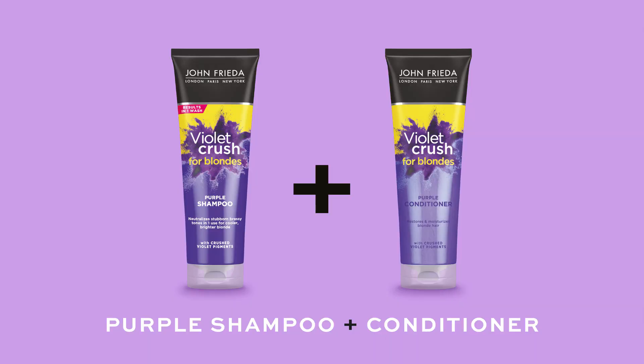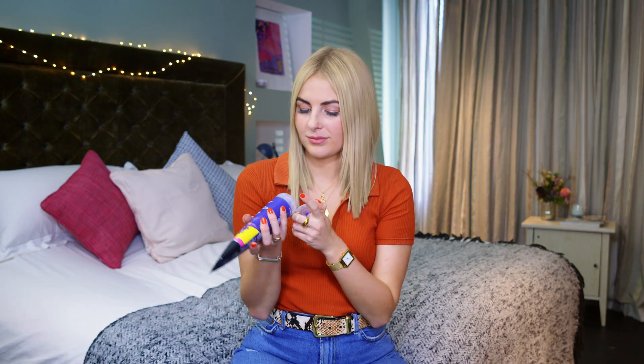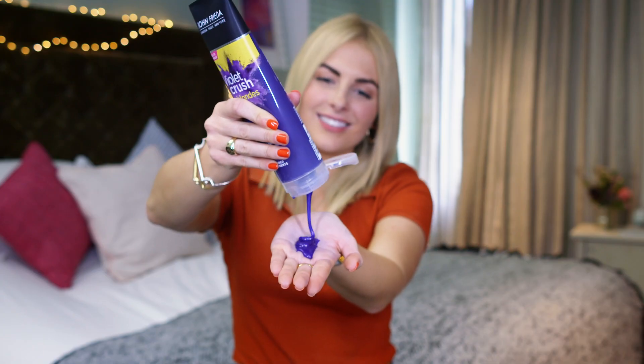As a big fan of purple shampoo I have just discovered the Violet Crush range by John Frieda. It's an intense purple shampoo and a purple conditioner. The purple shampoo has violet and blue pigments in it. It kind of acts like a bit of a treatment to get rid of those really stubborn brassy tones in your hair. It's definitely much more intense than any other purple shampoo I've used before. I think this is going to work really well.